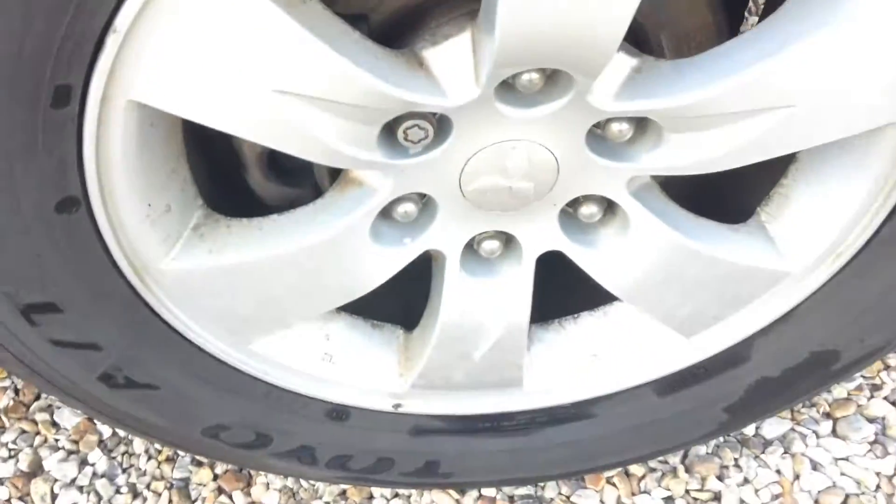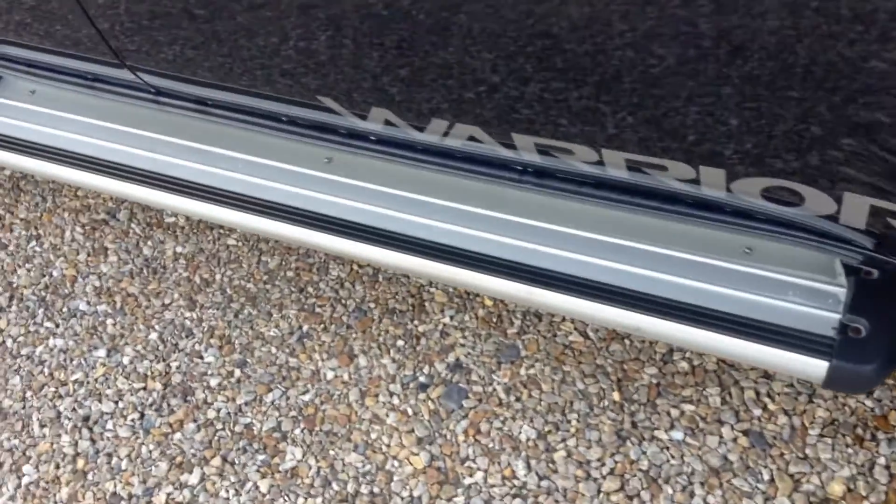Tread on the tire - we're looking at around 4mm. In the alloy there are one or two chips. Fixed side steps and side steps, and a pretty glass at the back.